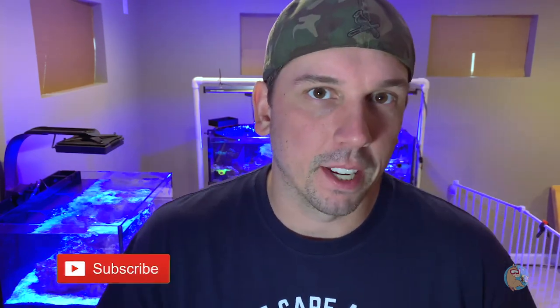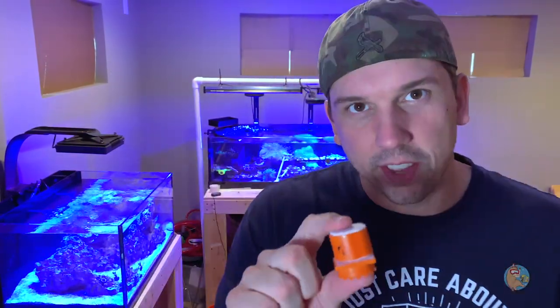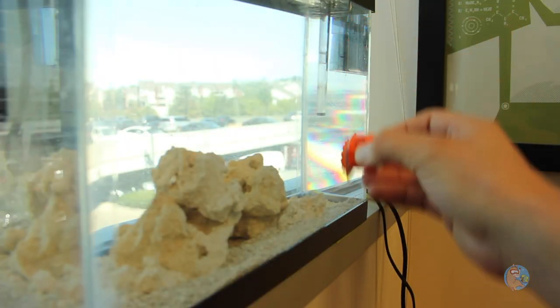Hey guys and welcome back to a new show called The Llama's Loot, a very special show within the channel where we go over some new gear for the reefing hobbyist. Today I'm going to introduce you to the latest in algae scraping technology — this is the Pico Cleaner from Flipper. I got this at Aquashella Chicago. Now this is a prototype, so at the moment it is not on the market.